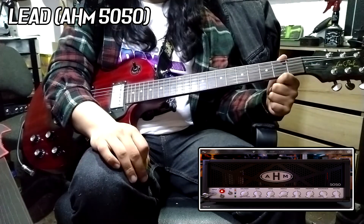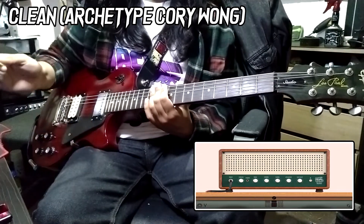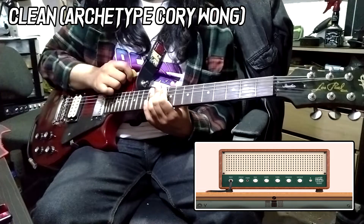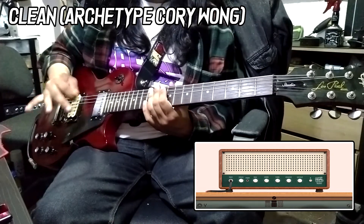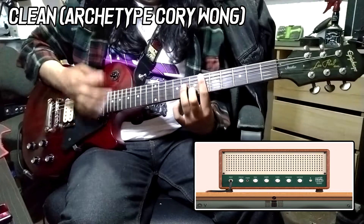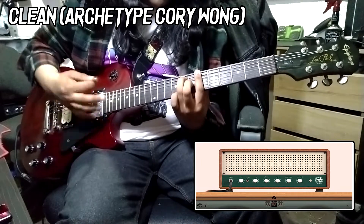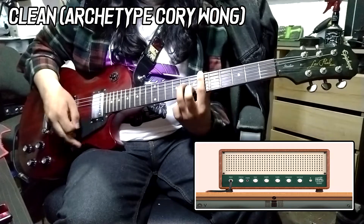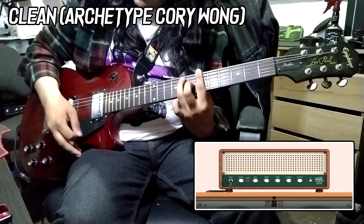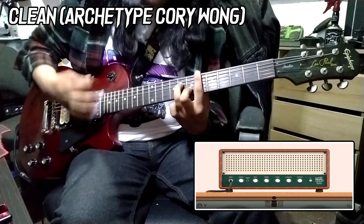And finally, let's see how it fares for clean tones. For the clean tones, I'm using the Neural DSP Archetype Corey Wong — the middle amplifier, the green one. I don't really know what the amps are based on. I have a very, very slight reverb, just to tighten the clean tone a bit.